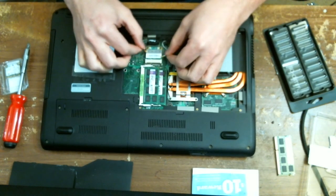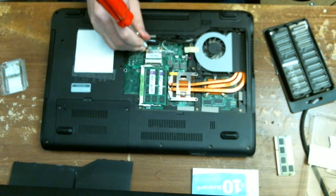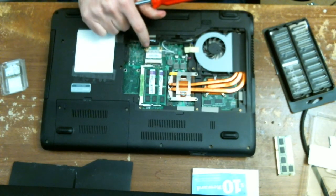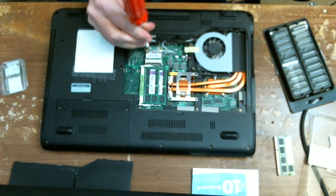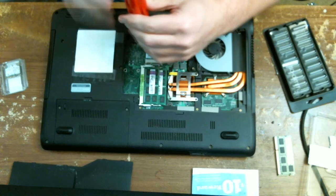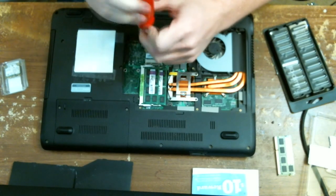Both antenna connectors are off. There are two screws right here and here — go ahead and save those in a different place from the other screws.